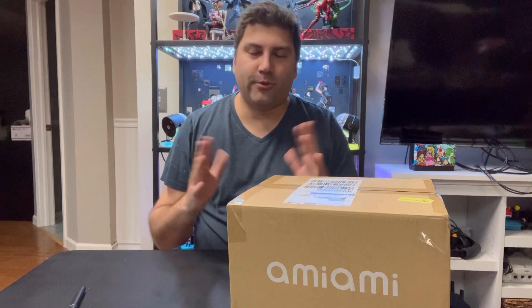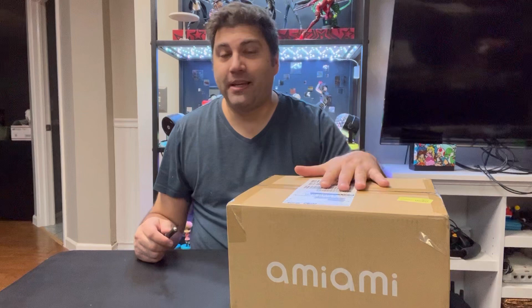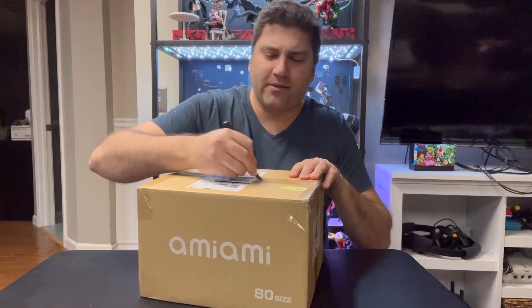This figure was originally supposed to come out in January, if not sooner. I don't keep track of how many times all these get delayed at this point. But it is finally here, so we're going to do an unboxing.